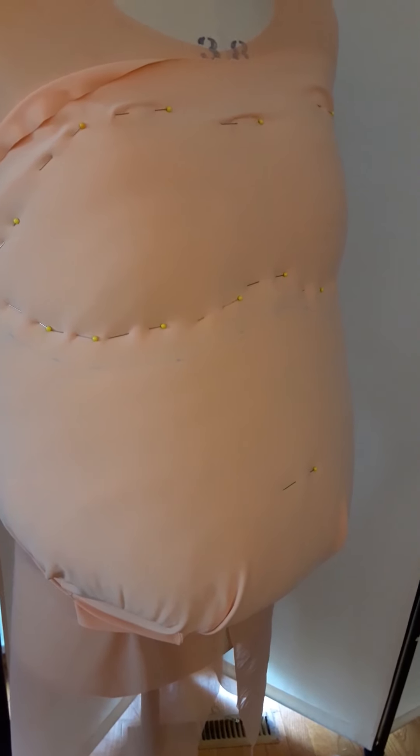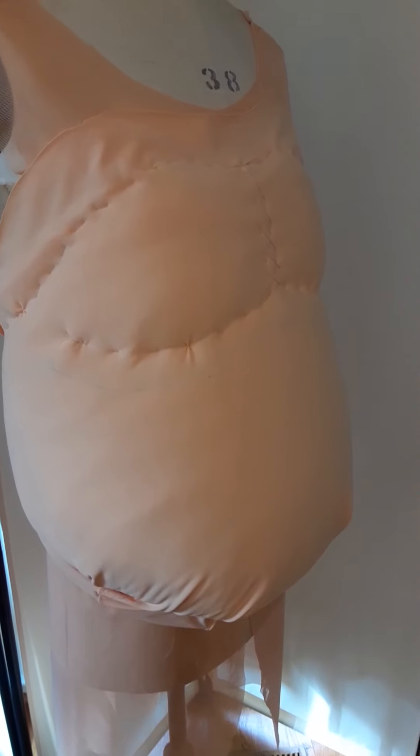I cut the cover pattern in stretch knowing that it won't be quite right, but I'll refine the pattern after the fitting. So here's the belly all basted in place, ready to go for the fitting. Now I'm going to repeat the process for the butt and thighs.